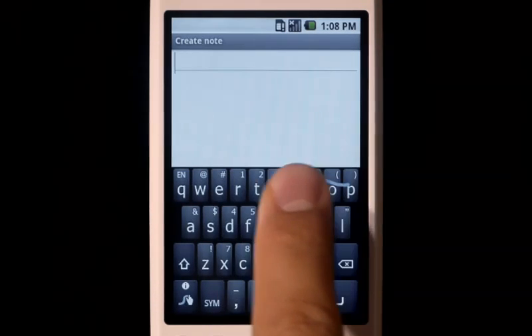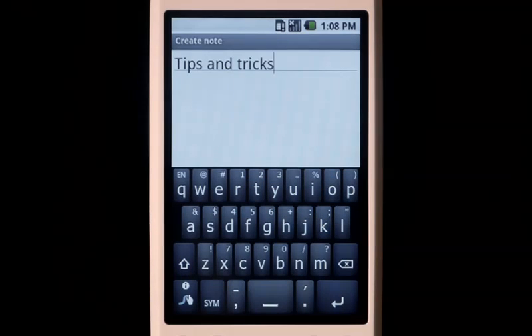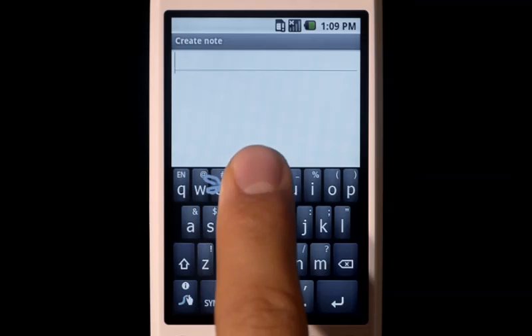Now we'll show you a few simple things to help you get started with Swipe. To do a double letter, simply scribble on the key.